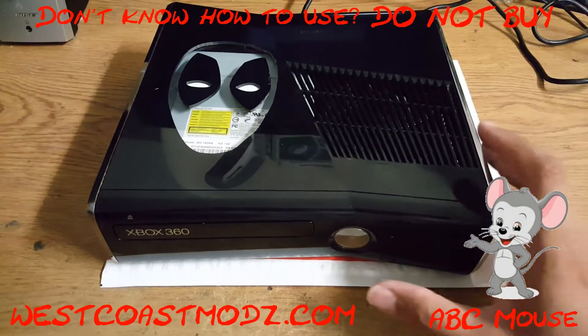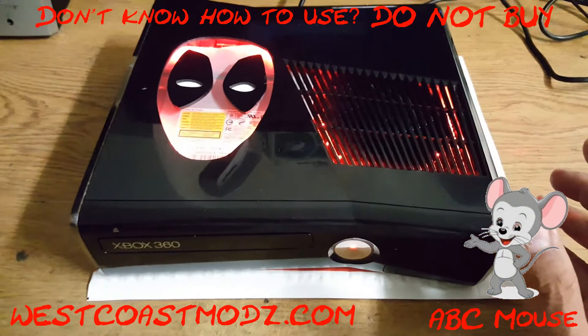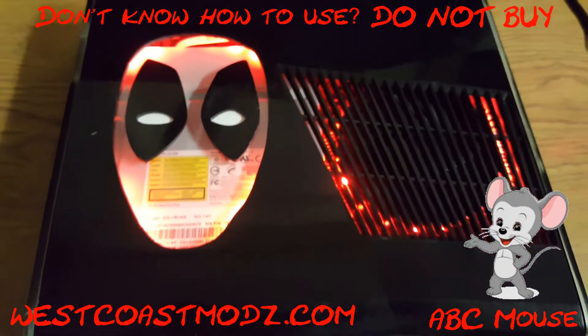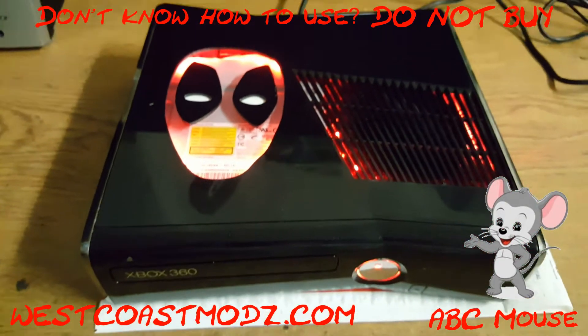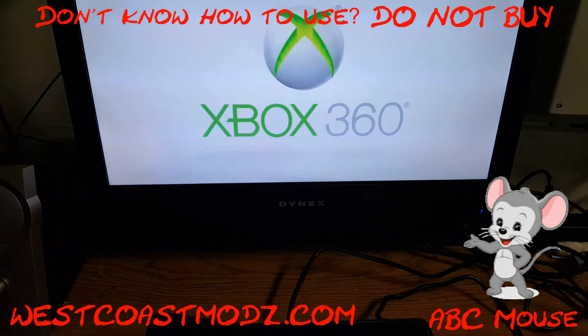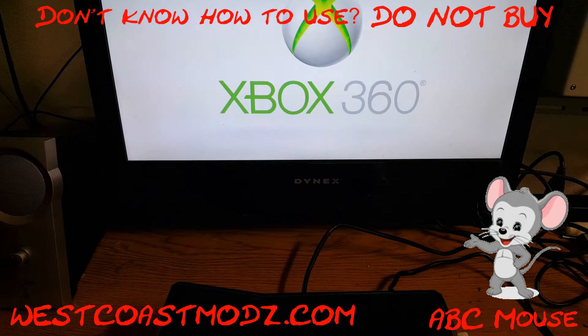West Coast Mods Deadpool edition RGH Trinity, comes with a 250 gig hard drive. Aurora XCX menu dash launch, 25 games installed on the hard drive.